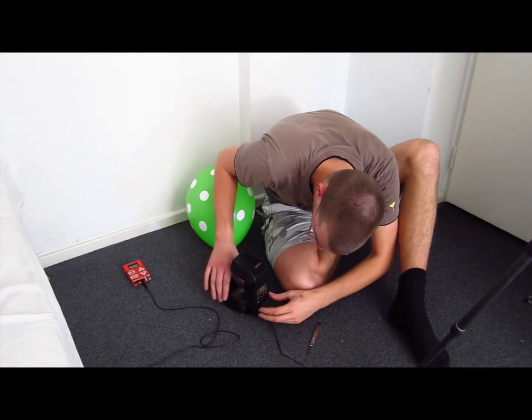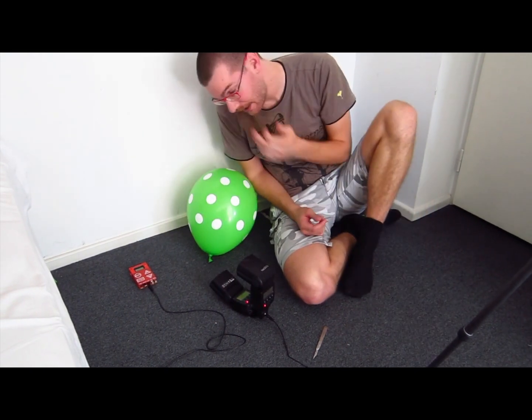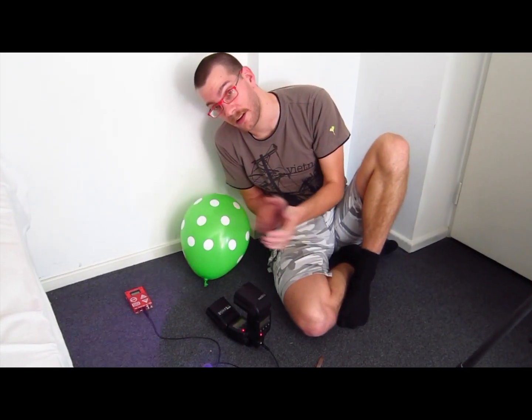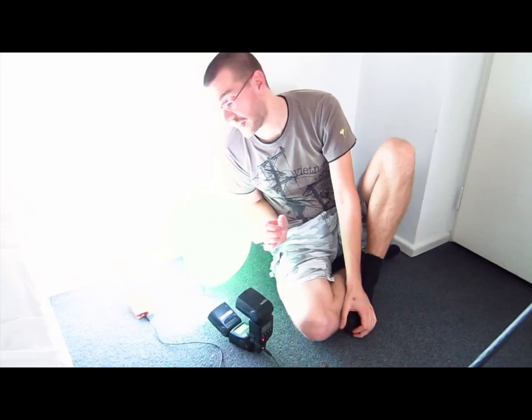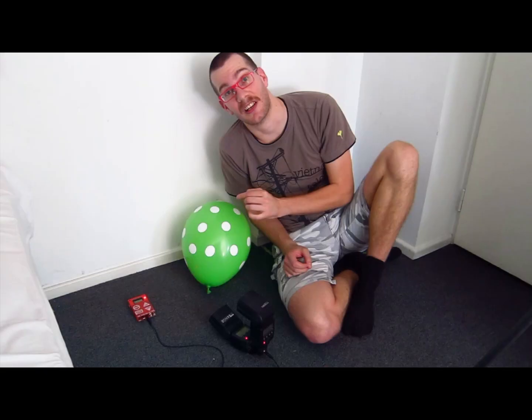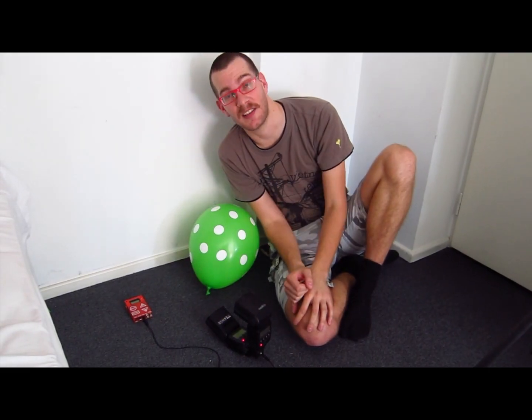It's two flash heads that connect to the Trigger Trap. And when I do that and turn them on, you'll see that when I'm speaking, these flashes will start going off. This is so incredibly fast that when we're taking a picture of this balloon, you can actually see it just peel apart. It's absolutely amazing.